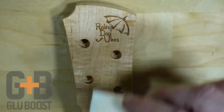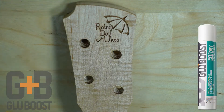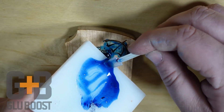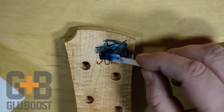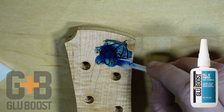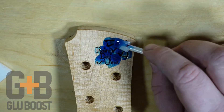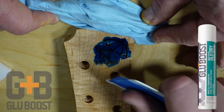Start by sealing the headstock overlay with Fill and Finish Thin and cure it with Glue Dry. Mix a custom color inlay liquid using Glue Boost Master Tints and Glue Boost Fill and Finish Pro Formula. Fill the routed void, squeegee off the excess, and cure with Glue Dry.